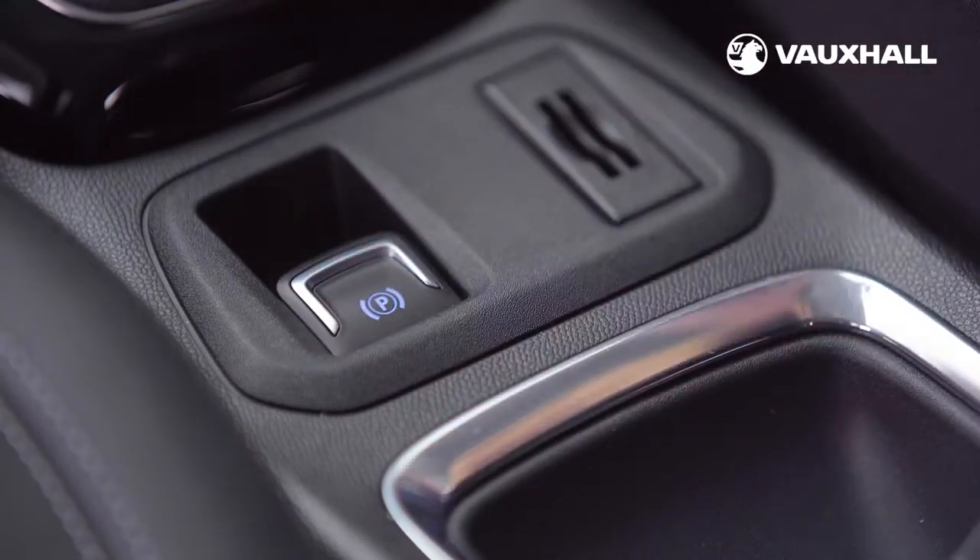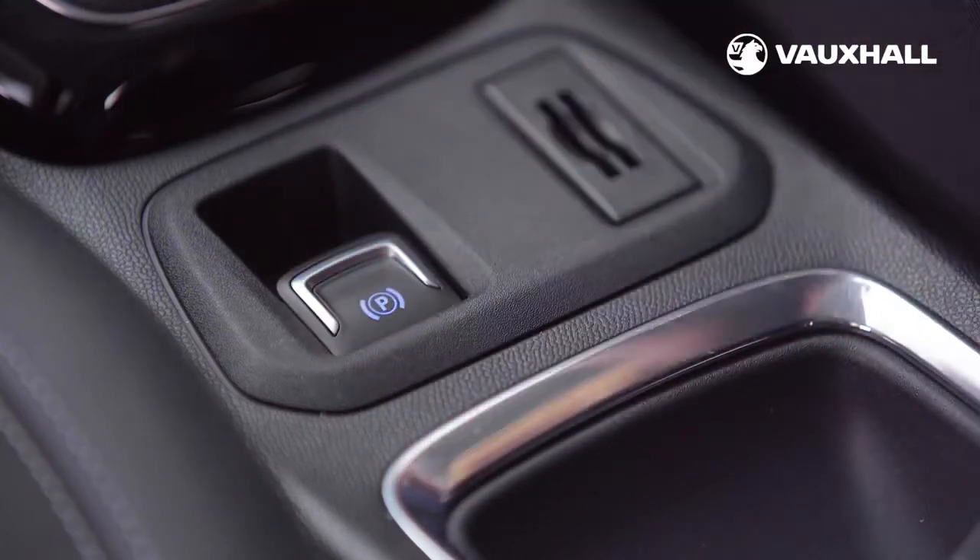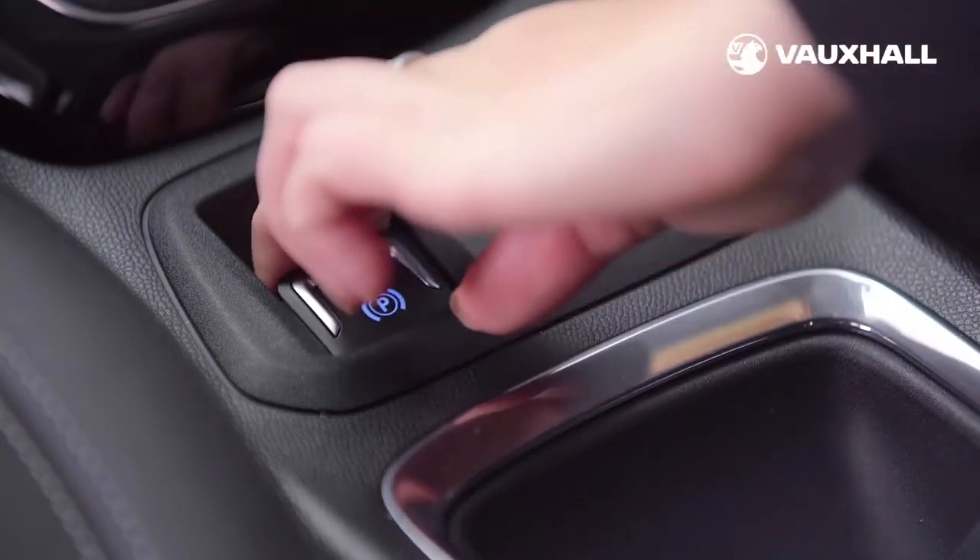Also to the left of you is either a traditional handbrake or an electronic parking brake. Just push it down to switch off and pull up to switch back on again.